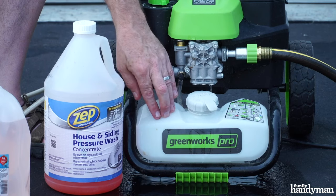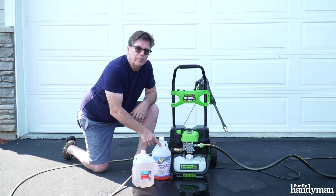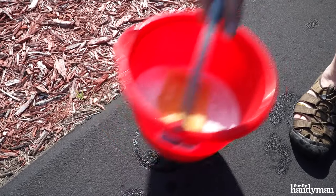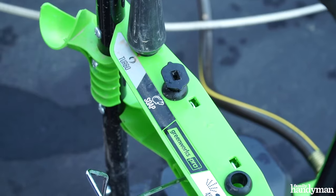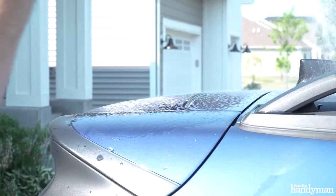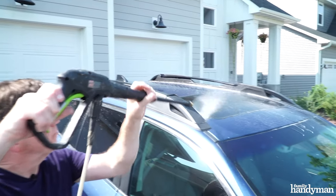Most pressure washers have a soap tank you can fill. Be sure to follow the water to soap concentrate ratio. Fill the soap tank with a diluted soap solution. If your pressure washer doesn't have a soap tank, you will need to apply the soap by hand with a rag or a sponge. Set your pressure washer to the soap setting or swap out the nozzle to a soap nozzle. Starting at the top of your car, work your way down applying soap over the whole car.